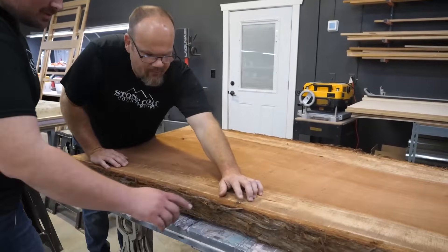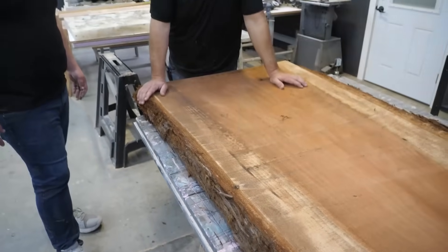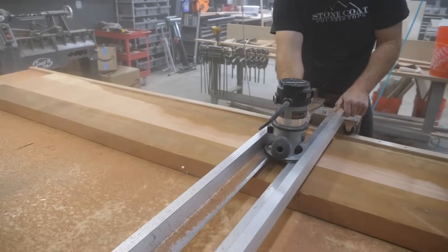You see this? That's a piece of metal — that's going to kill my router bit. I definitely have to get that out before I bring my slab jig into this thing and mess up my router bit.